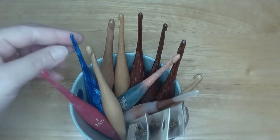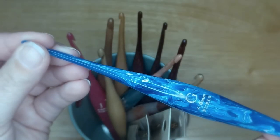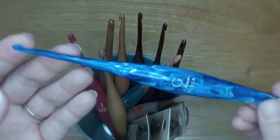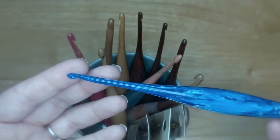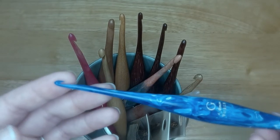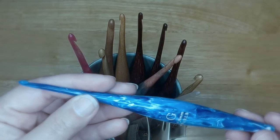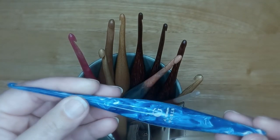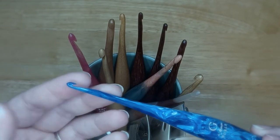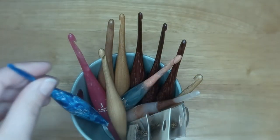This was the only Furls resin hook I had for quite some time. It's from the Aquarius line — blue is my favorite color and this hook is just gorgeous. I used it recently to make a beanie hat for a family member and it worked like a dream. It completely sold me on the resin hooks, so I decided I wanted to build my collection.